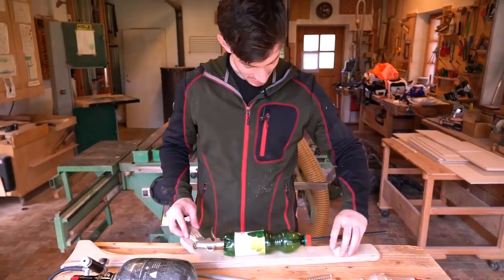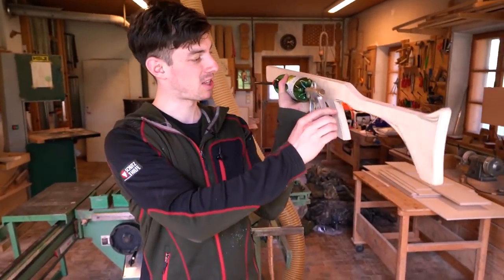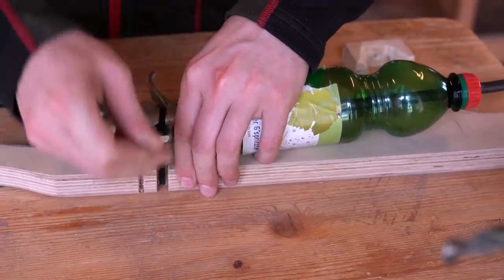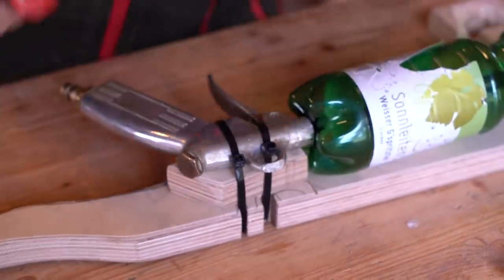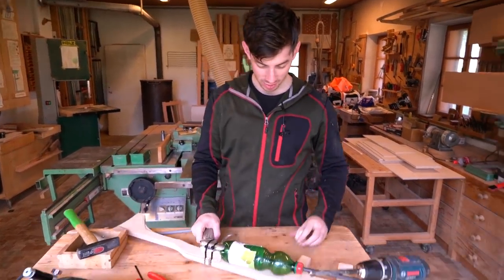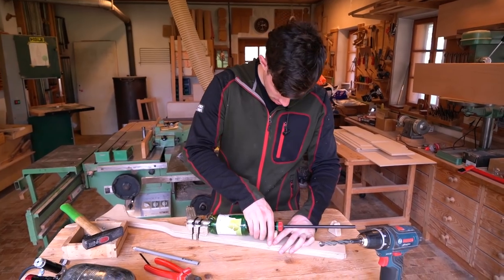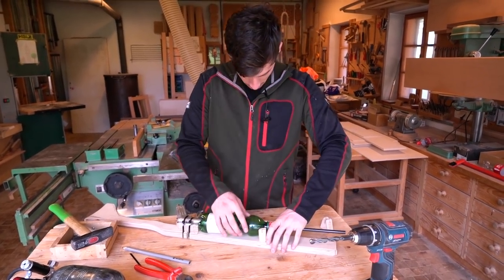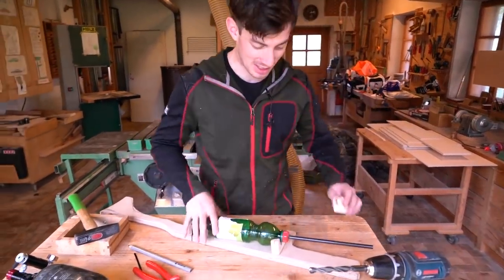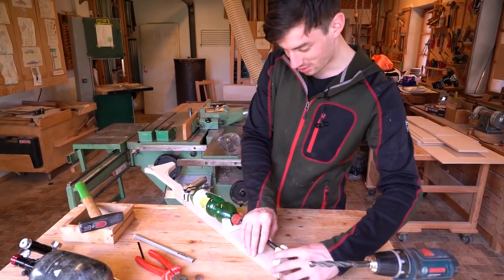Now we have to modify the stock a little bit because it's offset. So I'm just going to cut this grip right here. Now that works pretty well already. We are going to stabilize the whole thing — I prepared this spacer right here, goes right there. And I also prepared this barrel spacer so that the barrel is always in the same spot and the BBs will always hit the same spot. That's how it's going to look like in the end.